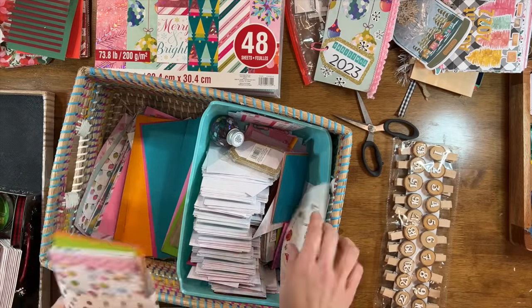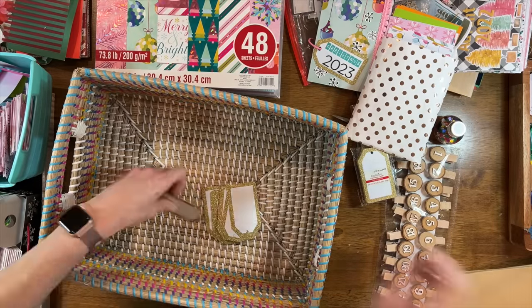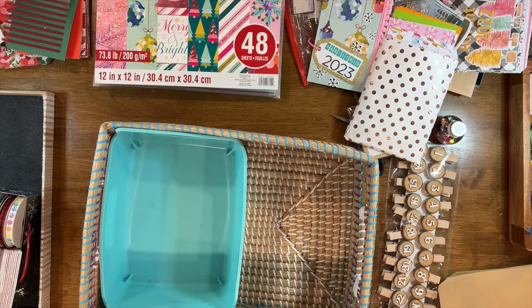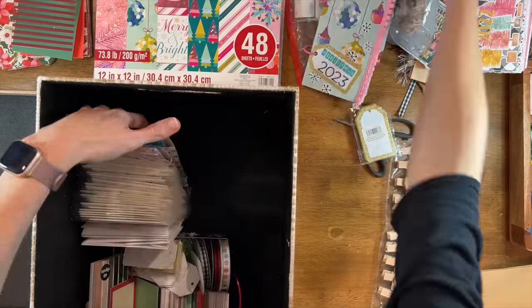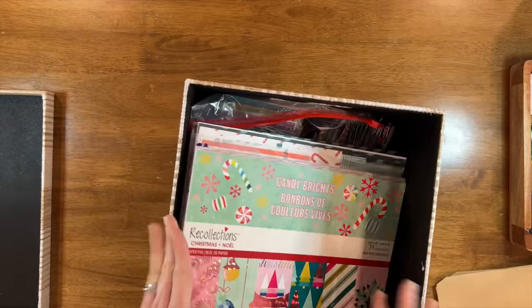I also had a bunch of things left over from a huge Patreon project we did in December. I needed to clean that out and I wanted to reclaim this beautiful rainbow basket — it's my favorite basket from the Container Store. As I'm putting things back in the Christmas box, I organized them in a different way so it was a lot more functional.